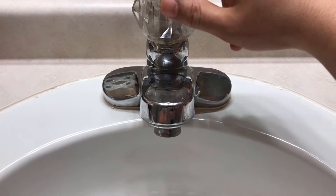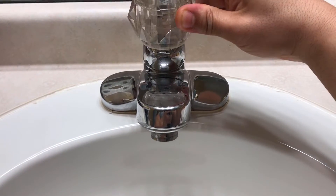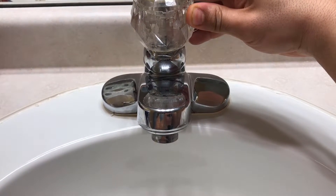Once you've turned off the main water supply, go ahead and turn on the faucet. Make sure there's no water coming out and the lines are properly bled out.